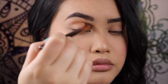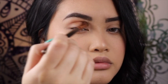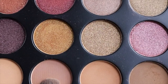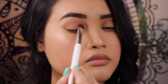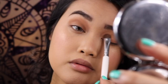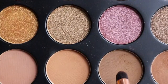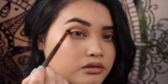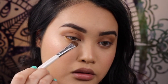Now with a flat brush, I will take the color Illusion and Sand, applying it all over the lid. With a tapered brush, I use the color Terrine to deepen up the crease more. Then with a flat brush, I took the color Caro and applying it underneath the waterline and the inner corner.